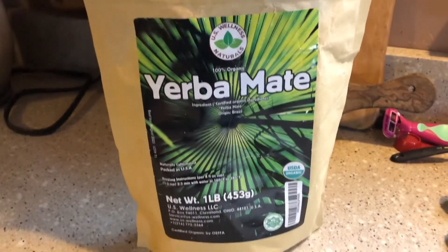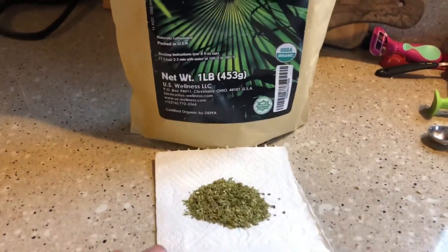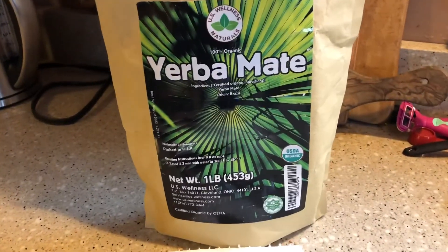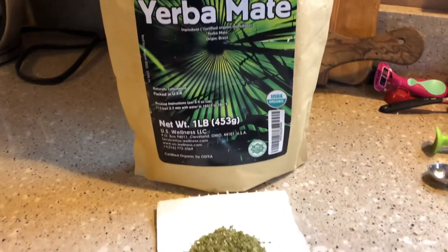All right, I hope you enjoyed this. I hope this helps you out with learning about some of the different tastes of yerba mate out there to try. You all take care.